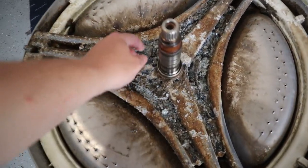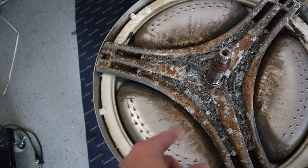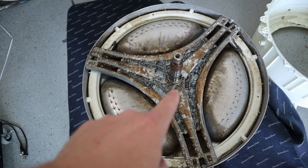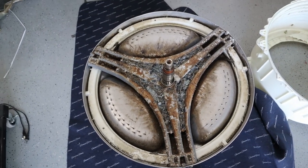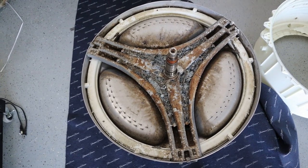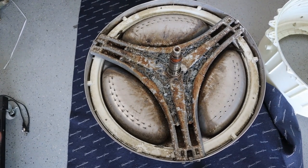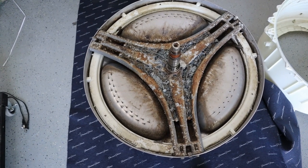If you see a bunch of this debris in your filter and you're wondering what it is, it's probably just the spider arm — and that's probably your problem and probably why your washing machine is throwing the 3E1 error code. That 3E1 code is thrown because it just can't drive the motor with that broken spider. Apparently this is a pretty common problem.